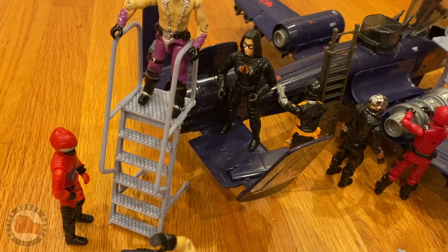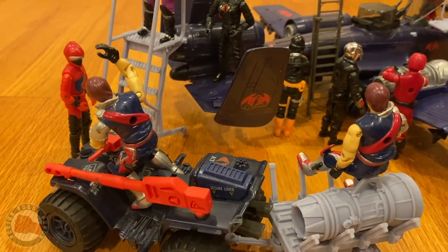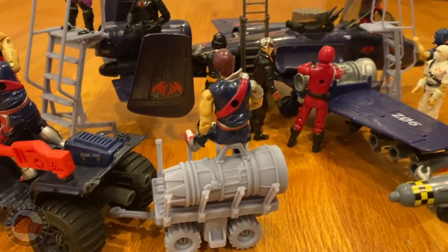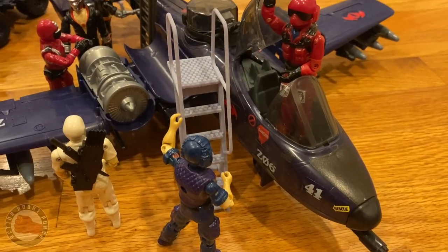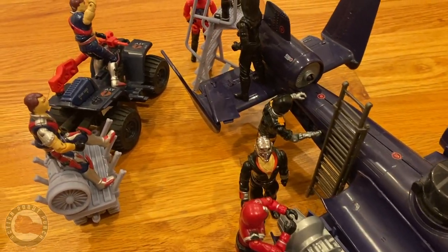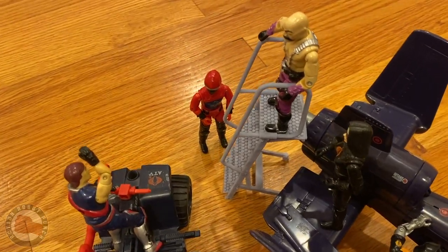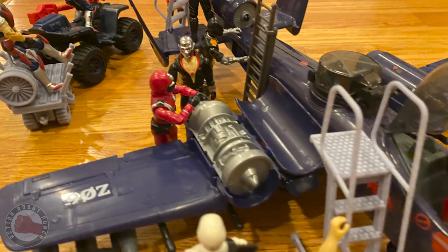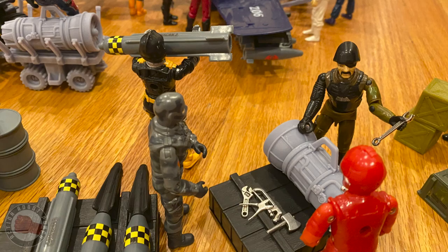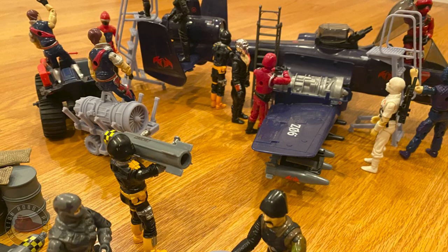I'm thinking I want to make this version of the ladder at its current height, but also one that's maybe half the height and a little wider — more of a platform. I'd also like to do a V8 diesel engine along with the jet engine, so you could feel like you're pulling the engine out of one of your tanks or vehicles like a Mauler or a Mobat. And then maybe a work table where you could show engines or different components being broken down and worked on with tools, which would round it out and make for a really fun diorama set.